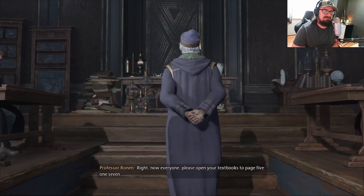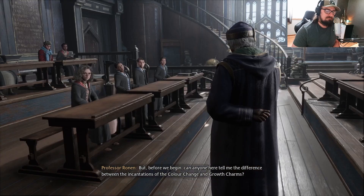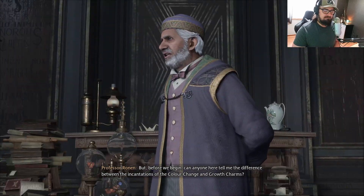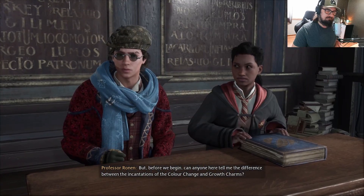Everyone, please open your textbooks to page 517. But before we begin, can anyone here tell me the difference between the incantations of the color change and growth charms?